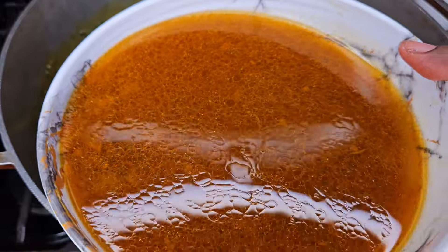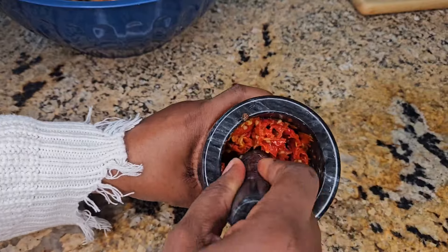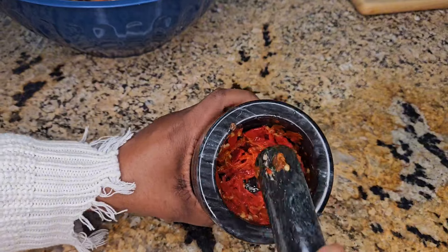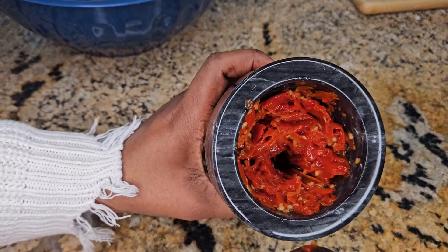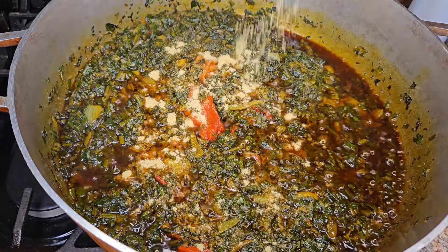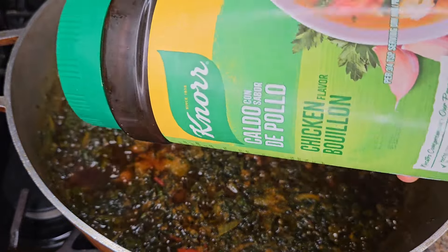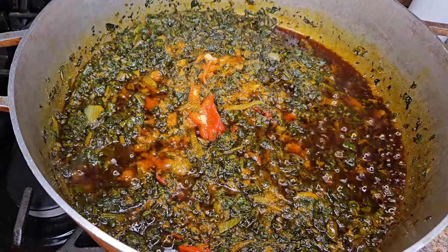Now I'm just going to add my chicken broth from the meat that I steamed, and then add some pepper. I didn't use too much pepper because my daughter was going to eat this, so I kept it mild. Then I added some seasoning and let it cook for another 15 minutes.